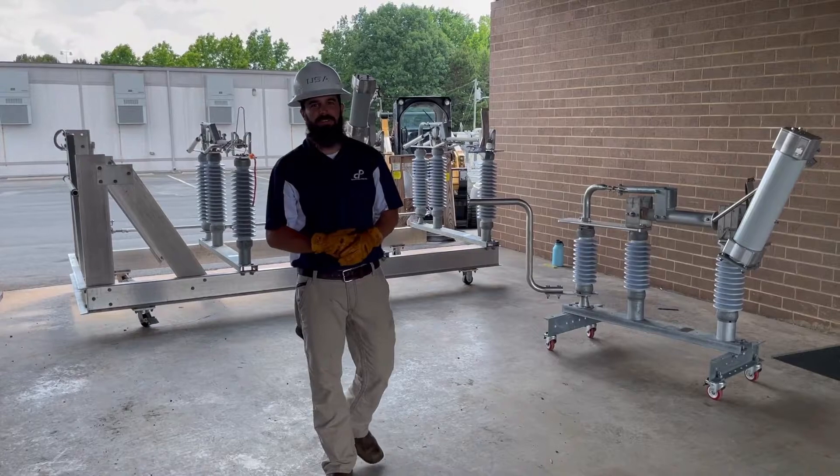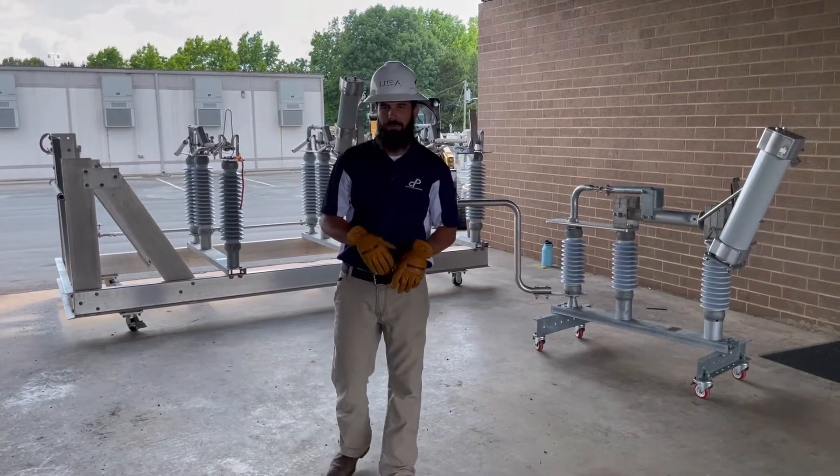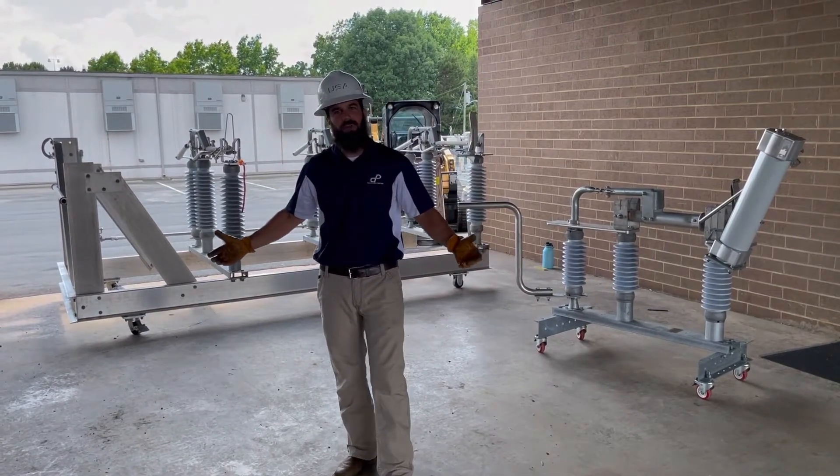Hey, Wade Summerlin here with Utility Service Agency, and I want to take a second to talk about Cleveland Price training switches.